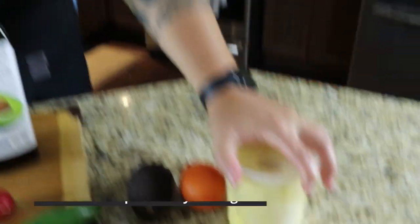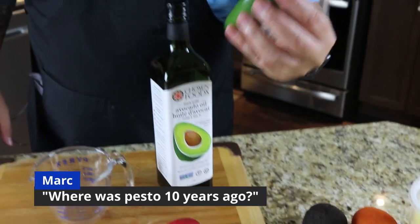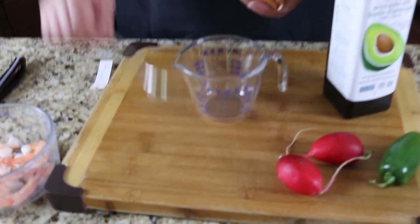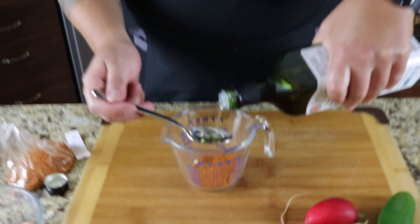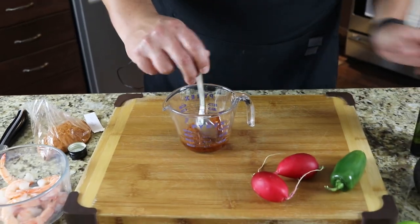Going to grill some fresh pineapple, grill a jalapeño as part of our dressing, and we've got some shrimp we're also going to grill — going to get that marinated right now. I've got some Cajun seasoning — probably two tablespoons — and then four tablespoons of avocado oil. We're going to give that a quick mix.